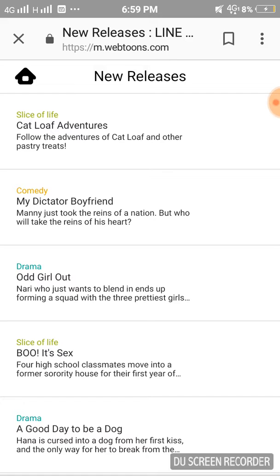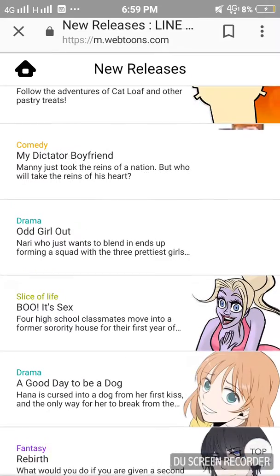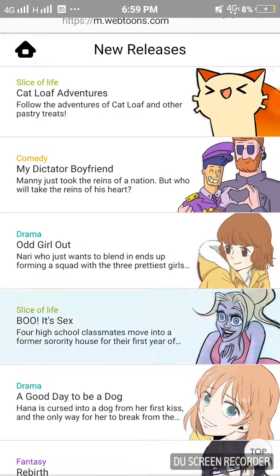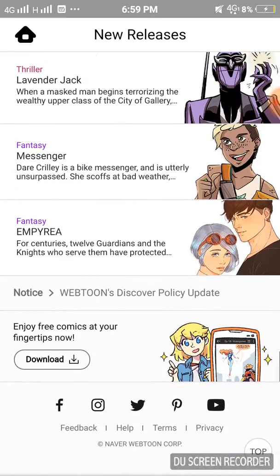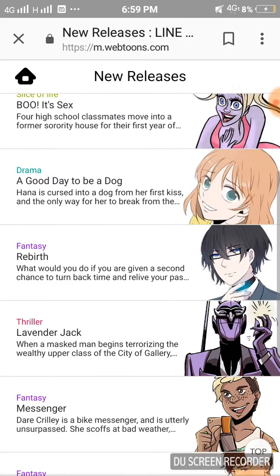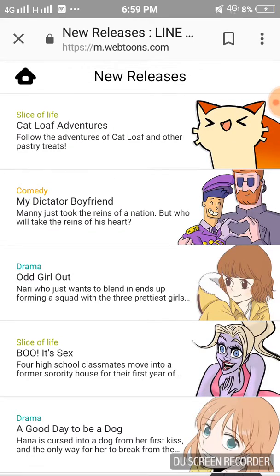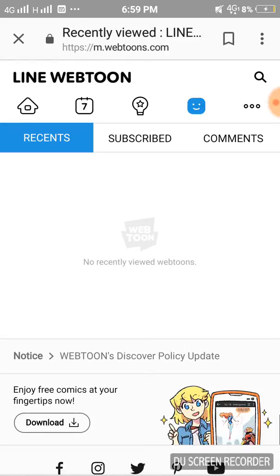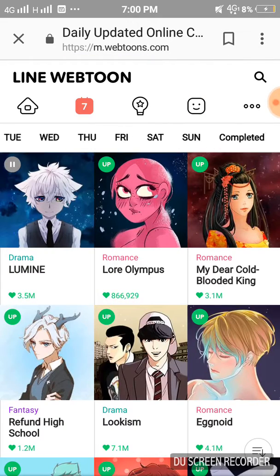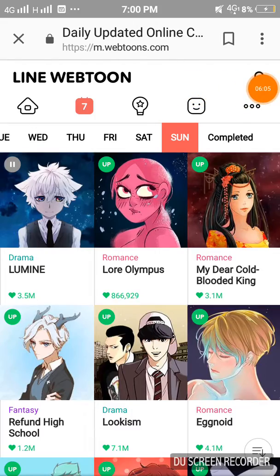'My Dictator Boyfriend' is maybe a cute LGBT kind of love story — you can read it if you want, I haven't read it fully. This one's good. And that's the Webtoon app and how you can use it. I wish I had the other mobile where I installed it, but it's just not present — I guess it'll be some other time. Goodbye, guys.